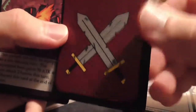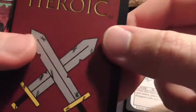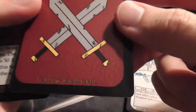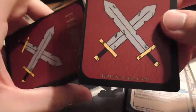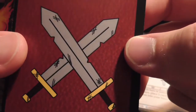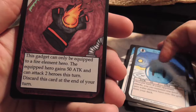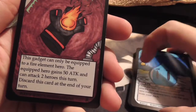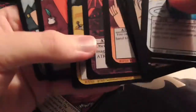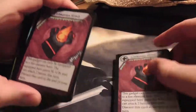Let me take a look at the back of the cards — so there's what they look like. They're a little bit off center but that's alright as long as they're consistent, which they are. When we play with them they're going to be in card sleeves anyway so it won't matter too much. I like the way those swords are done on the card back, it's pretty cool. So we have Combustion Glove again, another equip for Fire element only — equipped hero gets 50 attack, can attack two heroes this turn. I think we already saw one of these right off the bat, so that's our second copy of Combustion Glove. And there's another Bubble Bazooka.